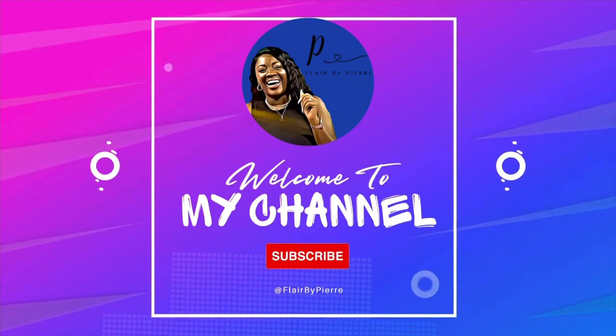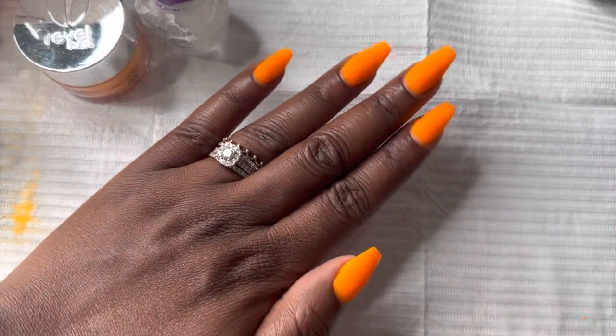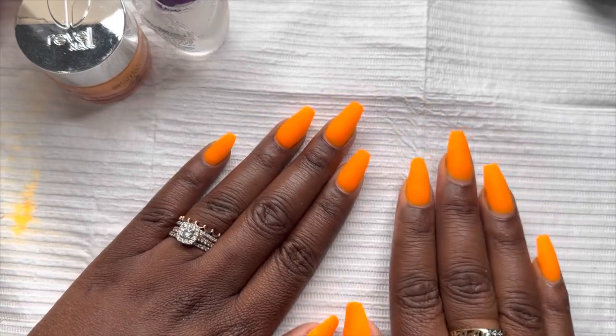Hey guys, it's me again. Today I'm going to show you guys how I applied a matte top coat to my nails to give it this velvety, non-glossy look — that's typically what matte top coats do.